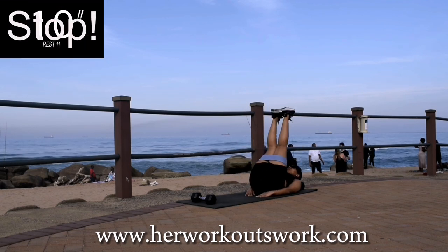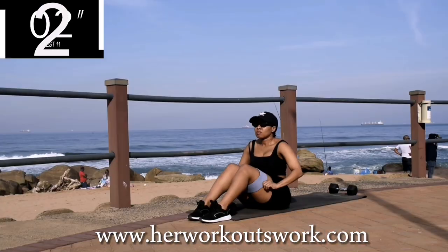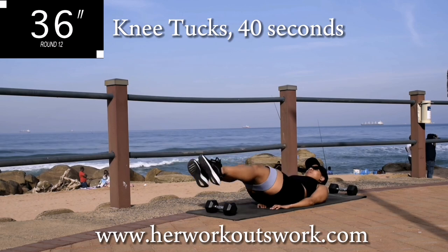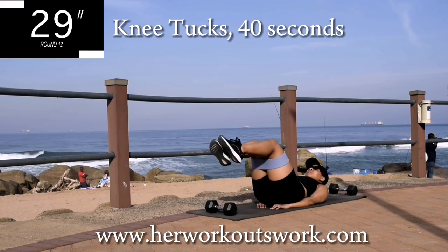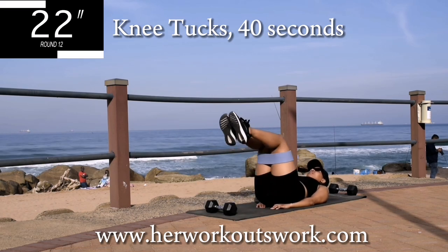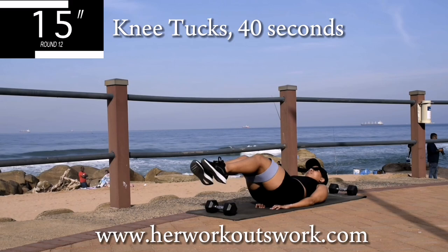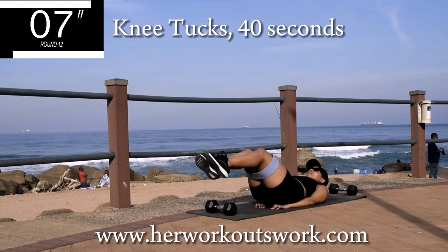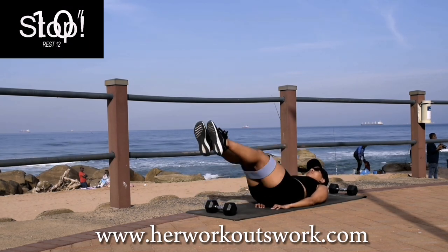Up next we've got knee tucks for 40 seconds. Remember to keep your hands underneath your bum to protect your lower back and keep your head off the ground. Halfway there — come on guys, don't give up now. Enjoy the burn! Good, take a 10-second break.